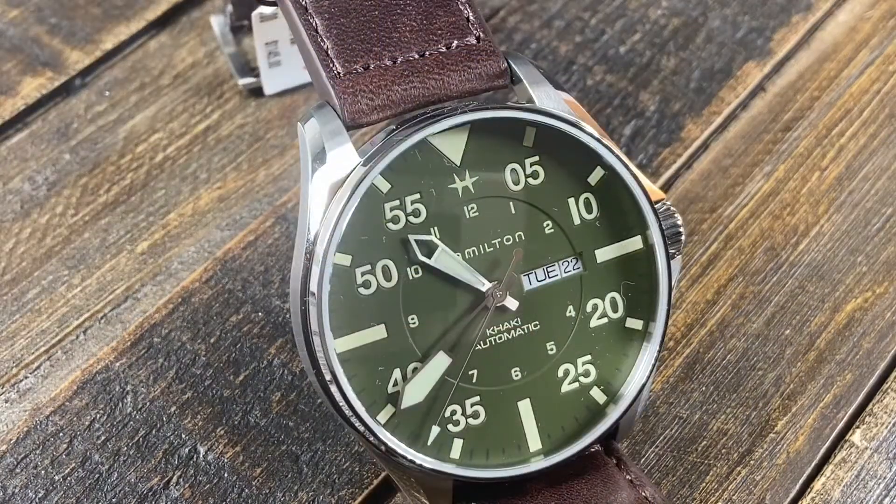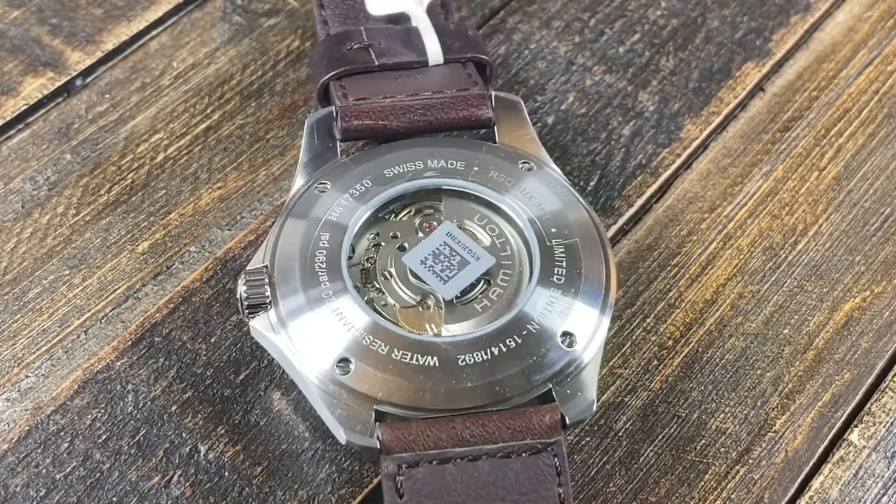The watch is powered by a Swiss automatic H30 movement. Since Hamilton is now owned by the Swatch Group, this movement has their signature 80-hour power reserve. It also has a magnificent day and date function there at 3 o'clock. The underside of the watch has an exhibition case back so you can see that beautiful movement, with a signed rotor which gives a nice touch of finishing to this workhorse movement.